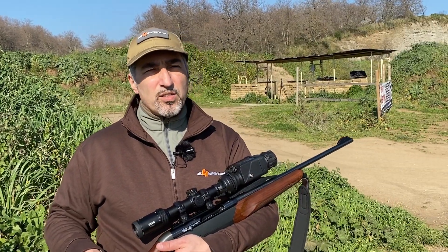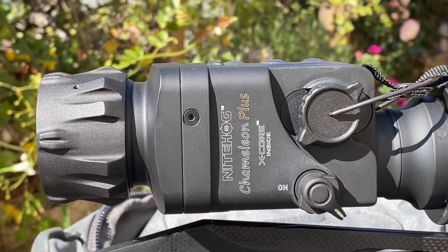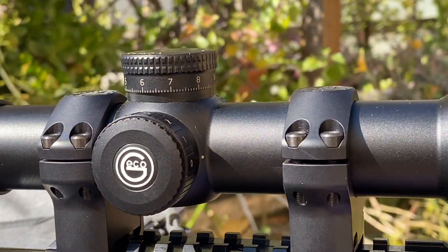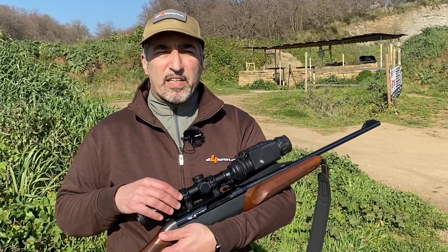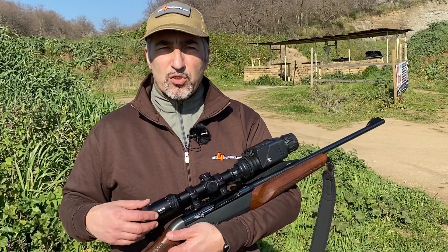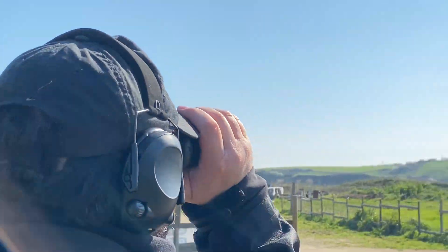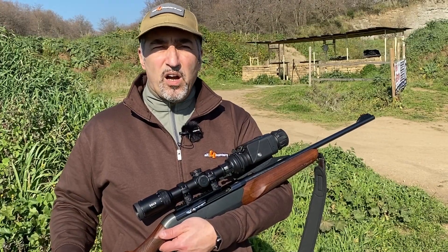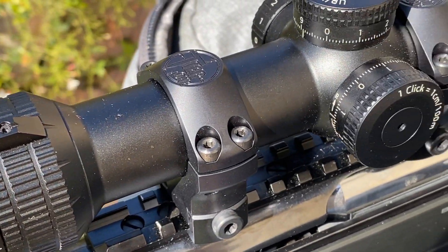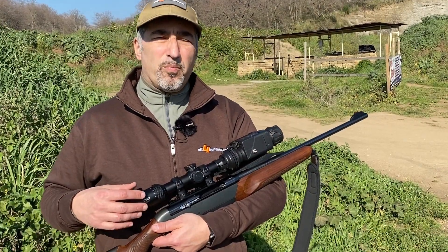Hi guys from All4Hunters, I'm Franco. We're here at the shooting range today to test the Nighthawk TIR-M35 Chameleon with X-Core. This is a clip-on device that can turn a daytime riflescope into a thermal imaging riflescope, or can be used as a handheld observation device. We're going to test it live on a Benelli Argo E-Pro in .30-06, using the Gecko Black 1-6x24 as a daytime riflescope platform.